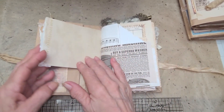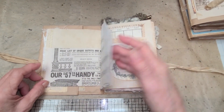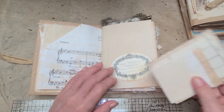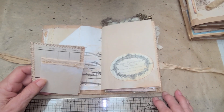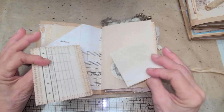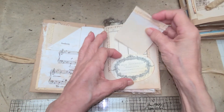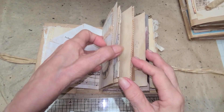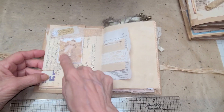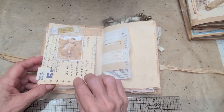Over here there's a ruffled edge, a part of a Sears catalog, and music paper. It's got a little tuck spot and some space to write — I tried to leave some writing space in this journal. There are two cards here that are old bridge cards from bridge games; I found a book of them at an estate sale.